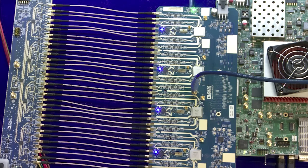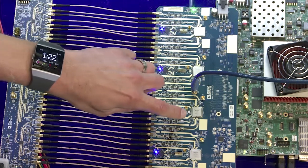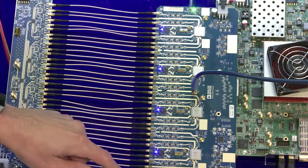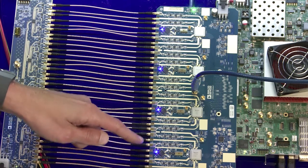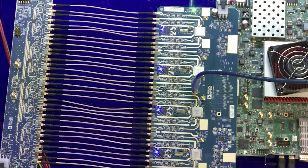ADI now offers a system-level phased array development board which uses four of these AD9081 ICs as its backbone to create 16 transmit and 16 receive RF channels, or 32 transmit and 32 receive digital channels. It also enables customers directly by eliminating the need for costly or lengthy in-house prototyping board spin designs to first verify a phased array system under their desired setup prior to deployment.